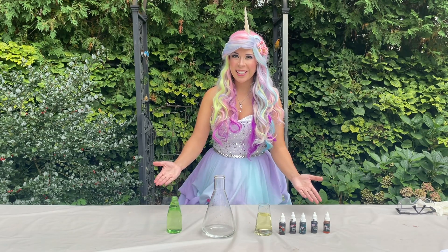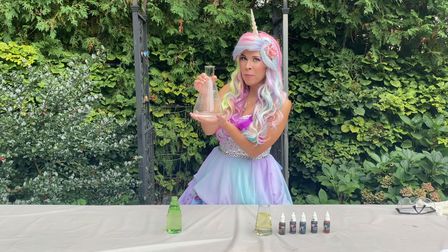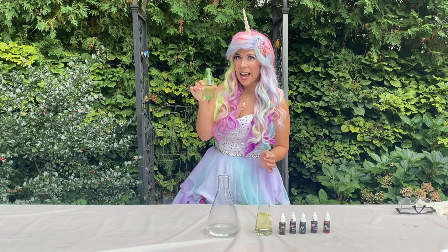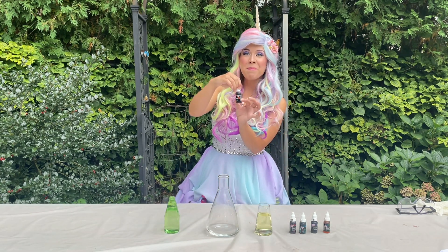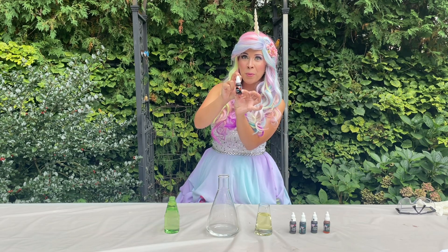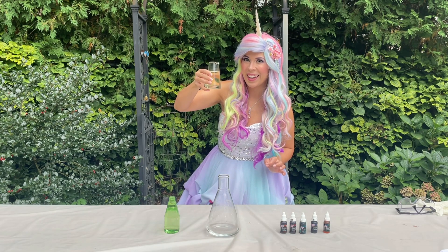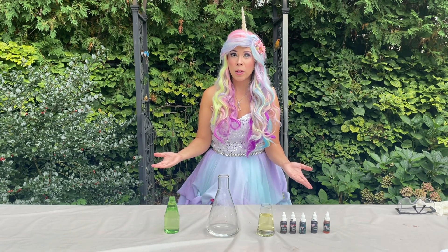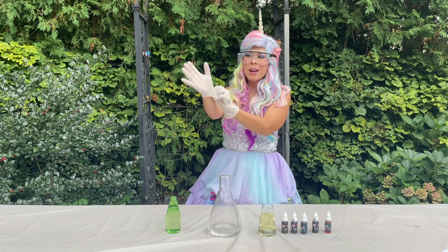Here are the magical ingredients that we need for our dragon toothpaste. First I have some bubbling water from a witch's cauldron. Next I have some troll slime — yuck! I also have some magical colors from the rainbow river, and of course some hot water from the dragon cave. You can also make this experiment at home using ingredients you have in your own house — I'll put the recipe down below. Time to put on your safety goggles and your rubber gloves!